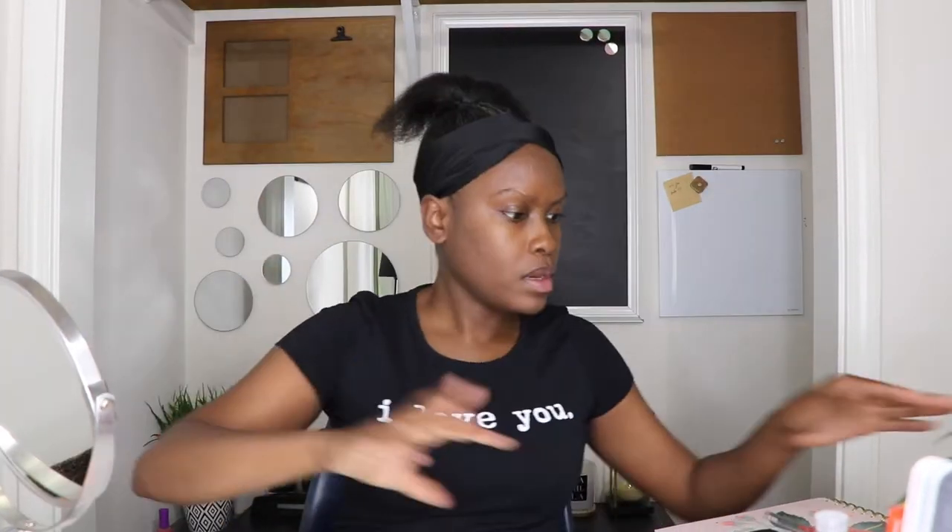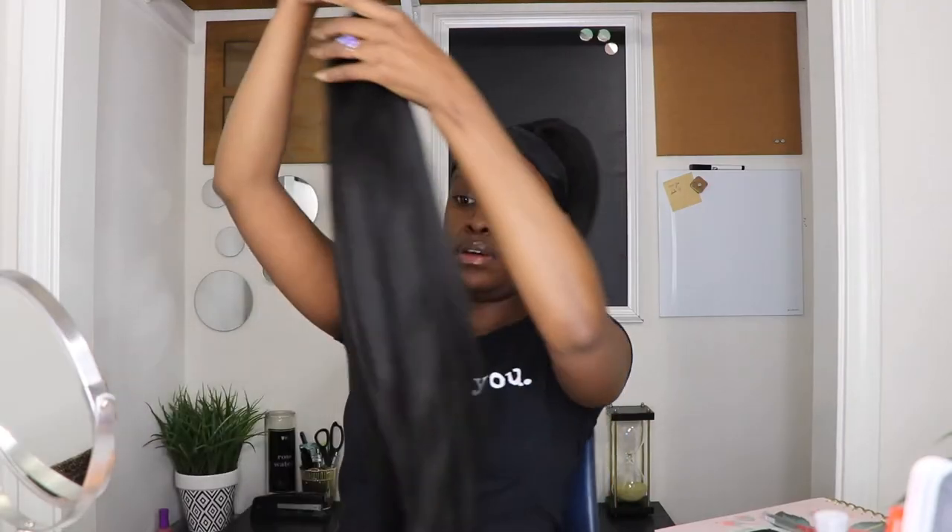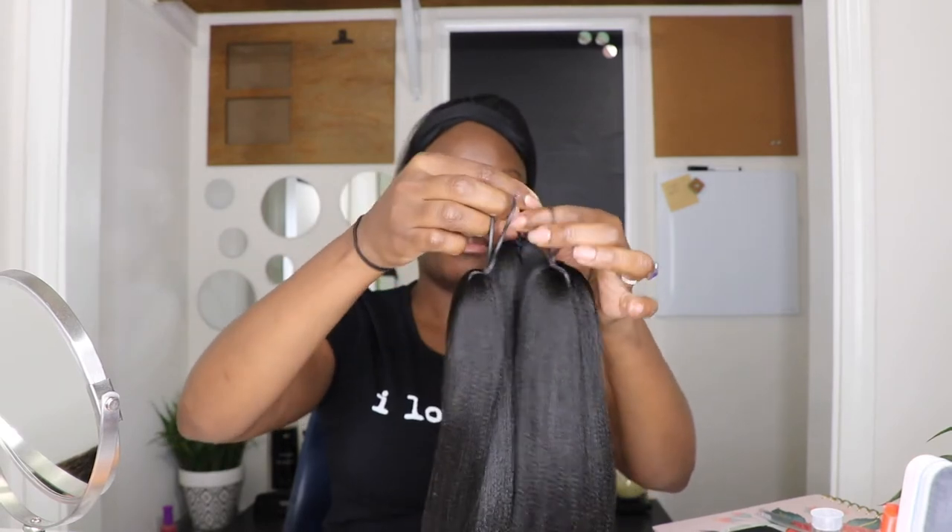Next step, I'm going to use a little bit of Shine and Jam Conditioning Gel and kind of just smooth some over the ponytail so that it blends with the packaged hair a little better. This is the hair that we're going to be using. It's just regular packaged braiding hair — pre-stretched.